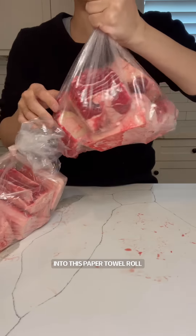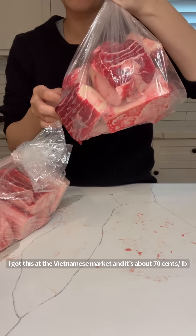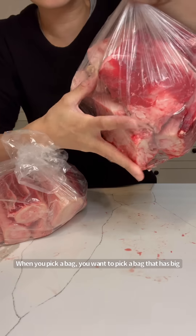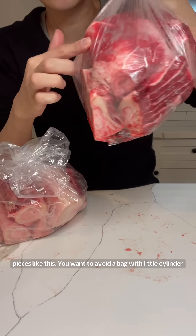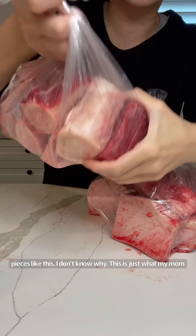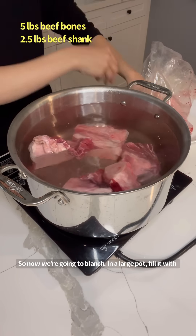This is what a bag of beef bones typically looks like. I got this at the Vietnamese market and it's about 70 cents a pound — each bag is about four to five dollars. When you pick a bag, you want to pick one that has big pieces like this. You want to avoid a bag with little cylinder pieces like this. I don't know why — this is just what my mom taught me, so I never questioned it.